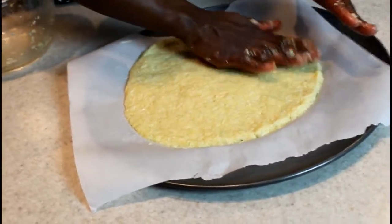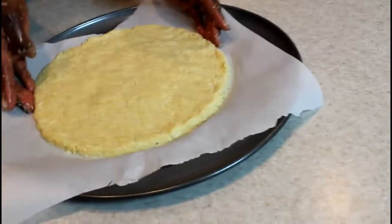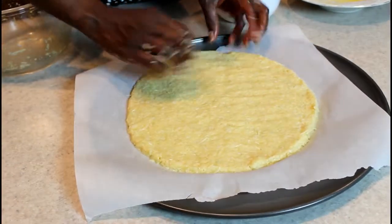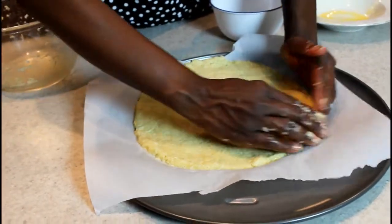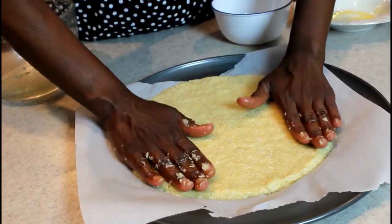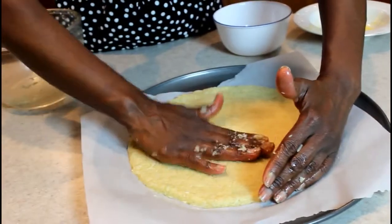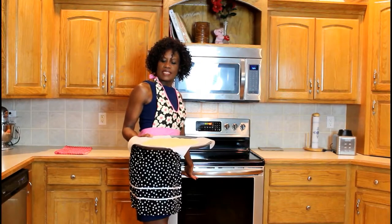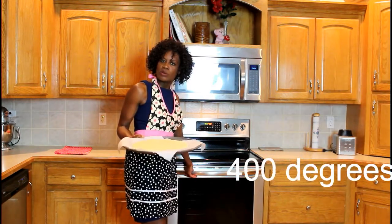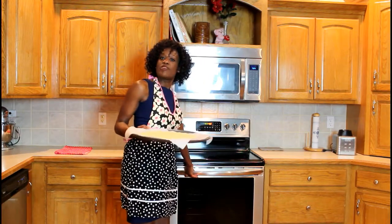I don't expect you to measure it — I'm just saying you don't want it too thin around the edges or it's going to burn. Make sure the center is also the same thickness; you don't want it too thick either or it won't cook all the way through. I think it's ready to put in the oven. We've been heating the oven to 400 degrees. We're going to bake it for about 15 to 20 minutes, keeping an eye on it so it doesn't get too brown, since we still have to add toppings and cheese and cook the pizza again.